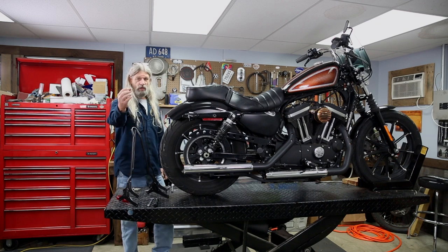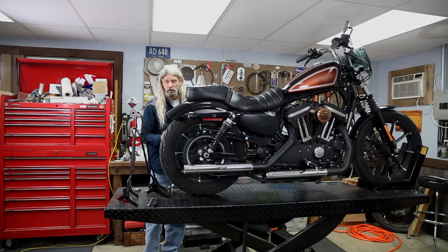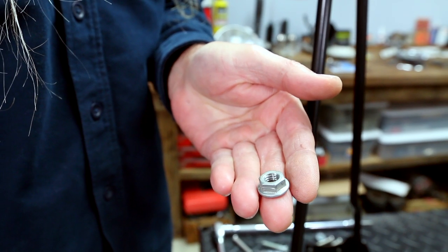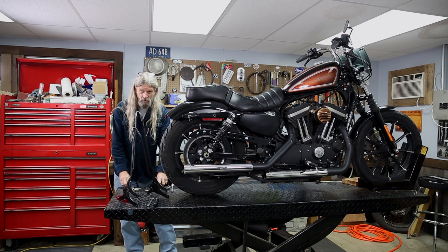On the rear, you're going to find a little funky tab that looks like that. And on the front, you're just going to see a flange lock nut that looks like that. Four bolts out — you're going to reuse the tab on the rear and the nut on the front.